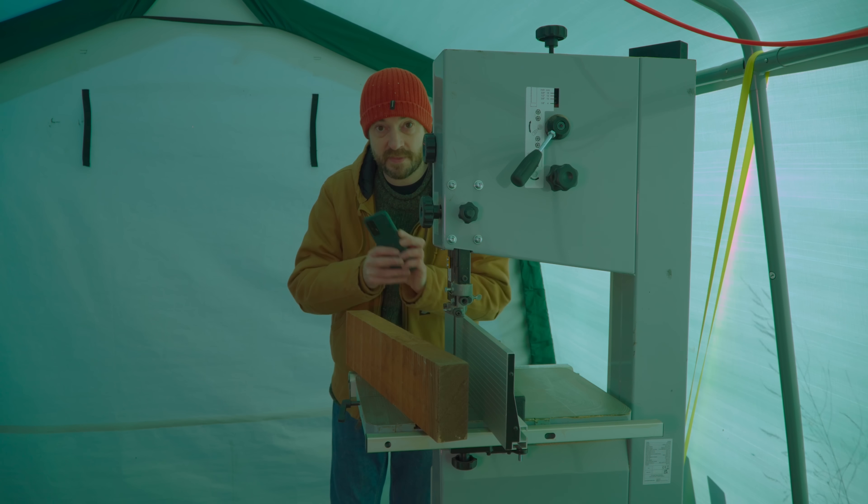Now I just need to get these five holes drilled, so I'm going to start with the biggest and work my way down until they're all done.